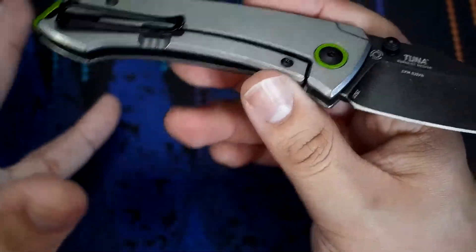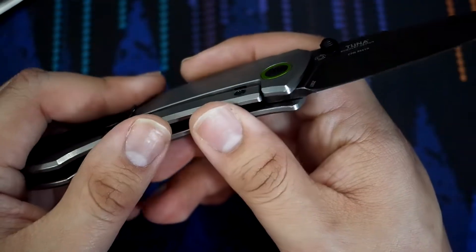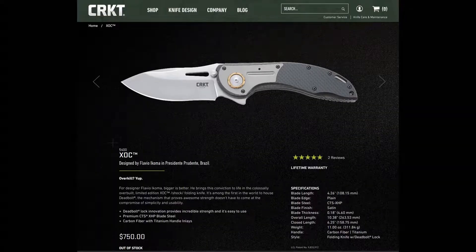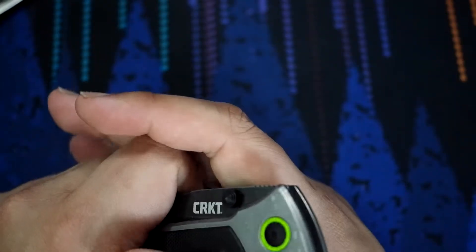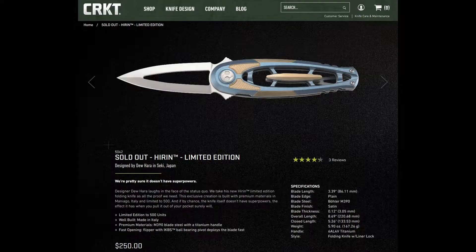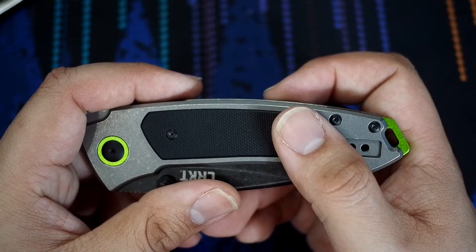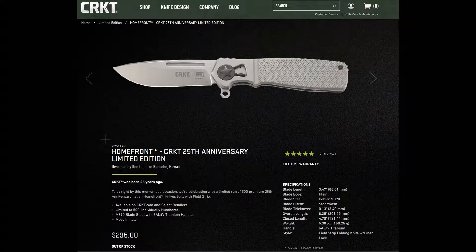Other limited runs they've made in the past: the CRKT Motley, that one is a LionSteel production, and the price — you can see it's LionSteel price. The CRKT Shock, another LionSteel collaboration there, and the price is very high. Other than that, we do have the Herin, a more recent limited production knife, kind of an interesting looking knife, but again Italian production, higher price. Even when they produced the Homefront in Italy, the price went up as well.